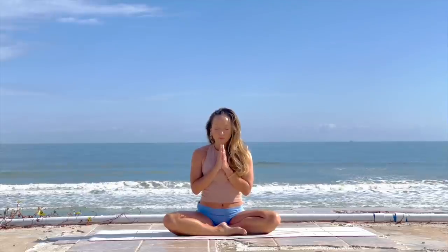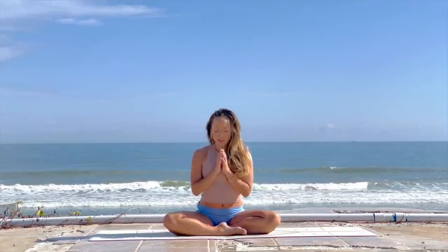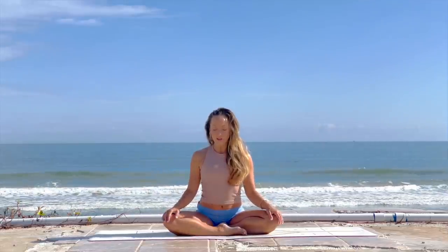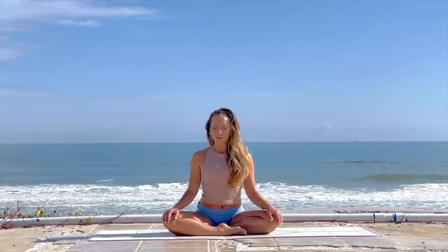Slowly rest your hands down, keeping the eyes closed for a few moments. Tune into your breath, tune into your body, tune into the quality of your mind and your emotions, allowing yourself to arrive with gratitude and with intention for this practice today. Then drawing the muscles of the lower abdomen in, slowly open the eyes.